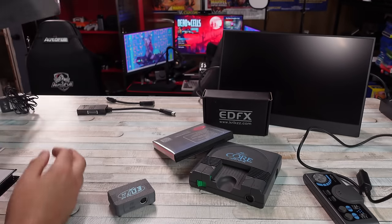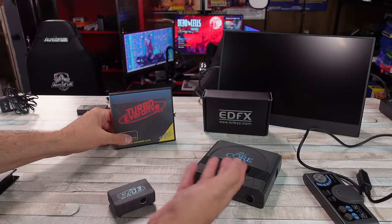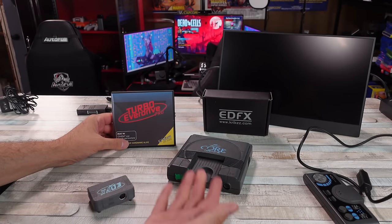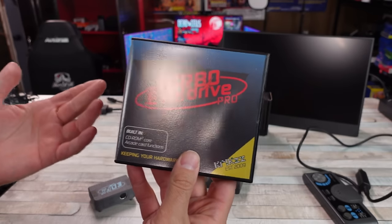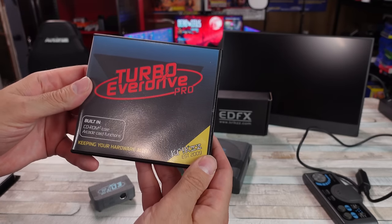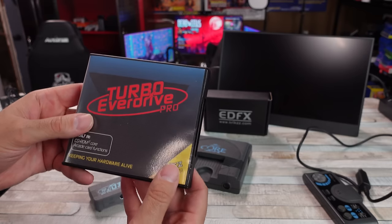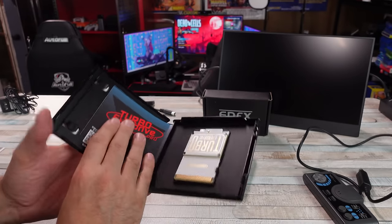We ain't talking about this today. I haven't even opened it yet, but I did finally get the Duo — we'll be doing a video on that coming up. Today I want to focus on the original hardware here with a few options from Krix that I find really interesting. The Turbo EverDrive Pro. I know this has been out for a bit. I kind of missed the boat when it first came out, but I do have one now. I've had the original Turbo EverDrive and that thing was pretty sweet. This new one has a lot more support going on.